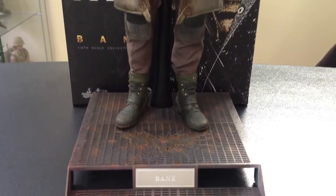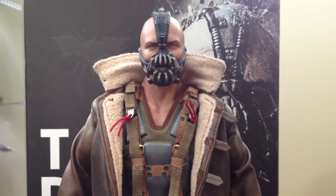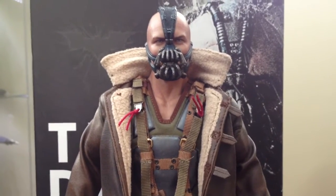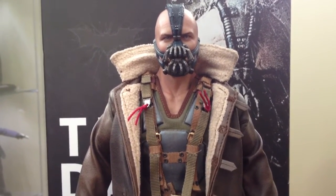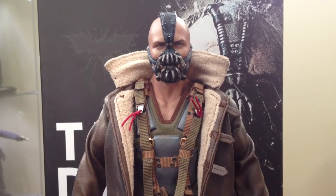Besides that, I am very, very pleased with this figure. Definitely feeling the quality of it. The torso is well put together. The back of his neck — I'm not going to show you guys just because it took me a little bit to get that jacket on — but the back of his neck has the scar, and it runs all the way down his back, which is awesome. Very detailed.